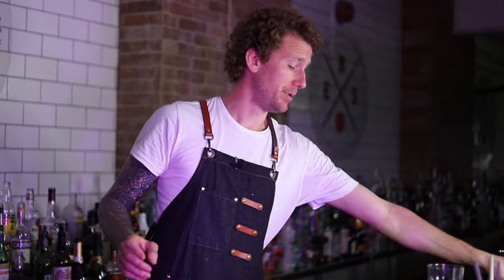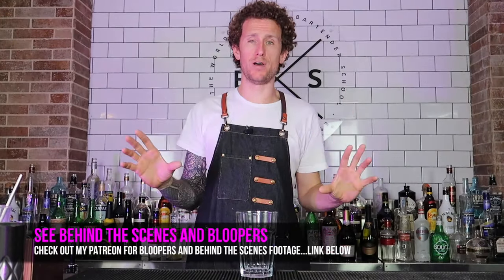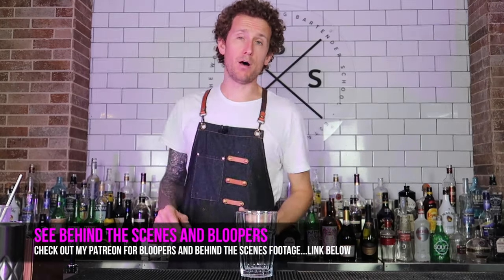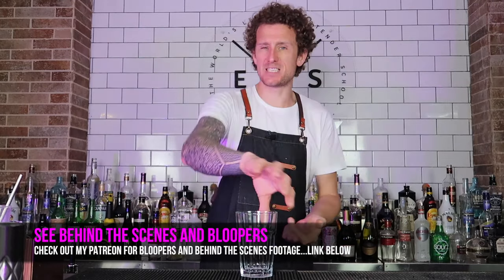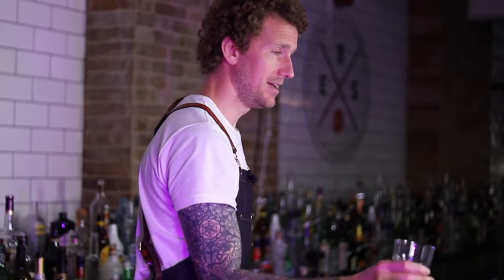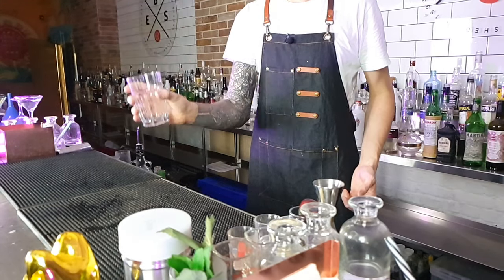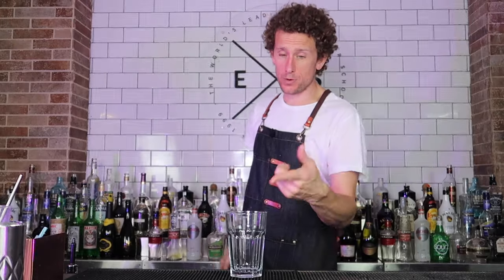We're going to start with the highball, because that's probably the glass that most people are going to be using behind their bar. The trick with throwing full drinks is full-on control over what you're doing. With a highball you can't spin it — you've got to keep the drink upright and as flat as you can. Flat means you throw the object up straight and it doesn't spin on its axis. First of all, you need a lot of ice in there.